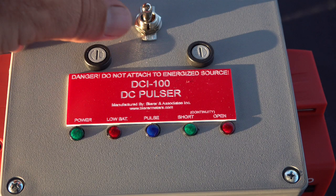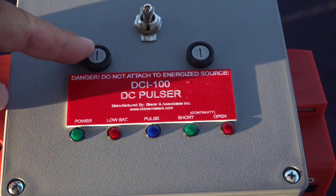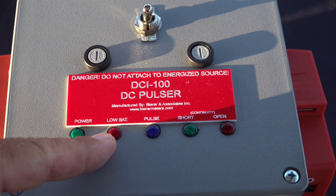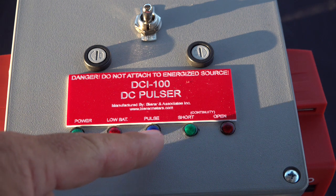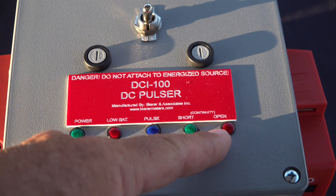On the front of the DCI-100 is an on-off power selector switch and inline fuses for the red and black conductor. A green LED power light lets the operator know if the batteries are operational. A red LED low battery light indicates if batteries are below operating capacity. A blue LED pulse light indicates the DCI-100 is functional. A green LED short light indicates the connected circuit has continuity, and a red LED open light indicates the connected circuit does not have continuity.